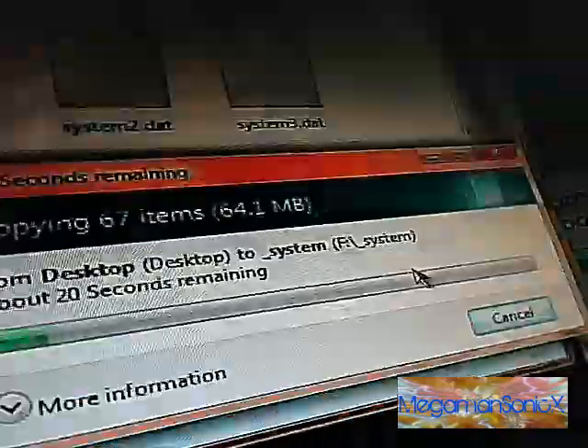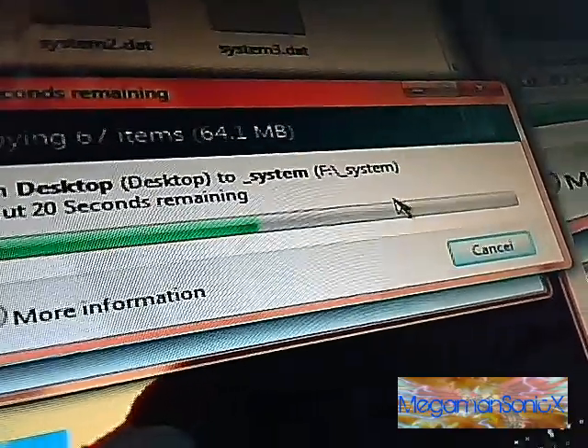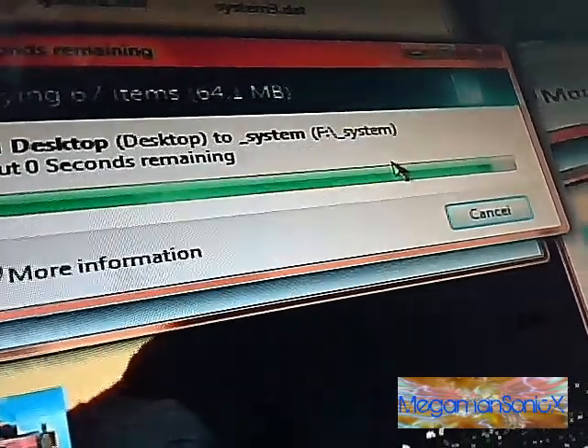Saved our plugins folder from last time, so I'm just going to drag and put that in. That way I don't have to go through reconfiguring the Game Boy Advance player and the other emulators. It's a pain to do it once — I don't feel like doing it a second time.